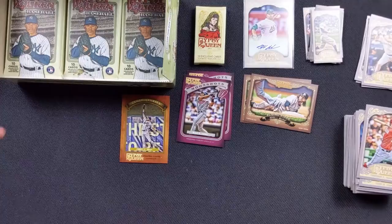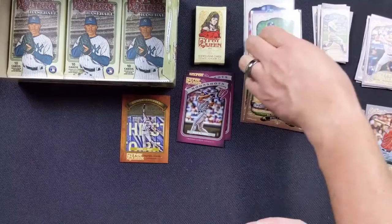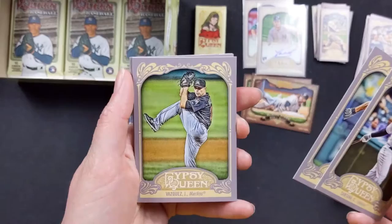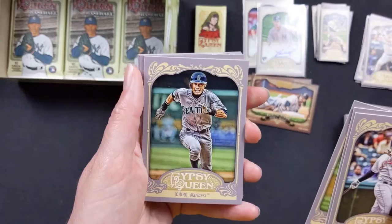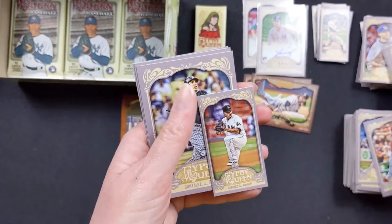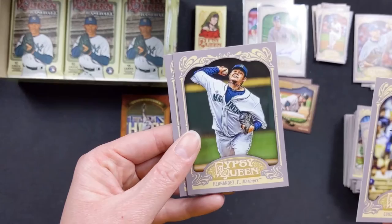Jesus Montero — I remember he got in a little argument with a coach about his weight or something. Carlos Santana with the Indians, Desmond Jennings with the Rays, Javier Vasquez with the Marlins again, Ichiro Suzuki with the Mariners. JD Martinez with the Astros — wow, very young one. Matt Moore rookie card with the Rays, Anibal Sanchez with the Marlins, Carlos Gonzalez with the Rockies, Felix Hernandez with the Mariners, and Carlton Fisk with the old card with the Red Sox.